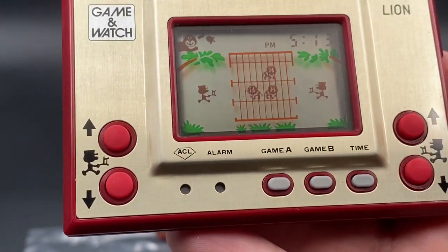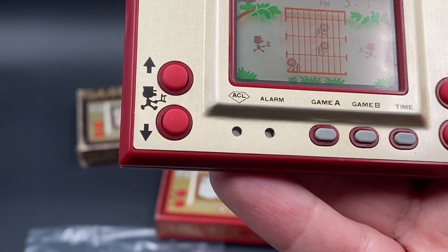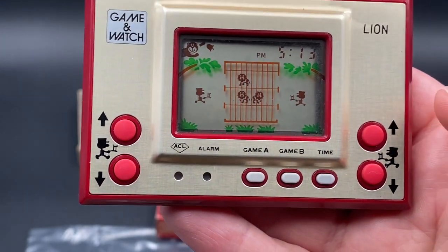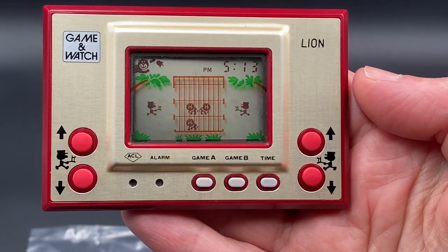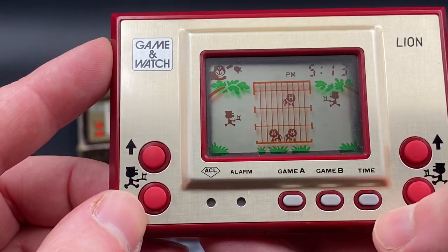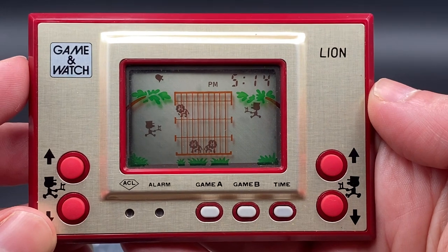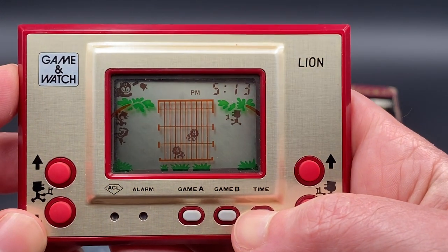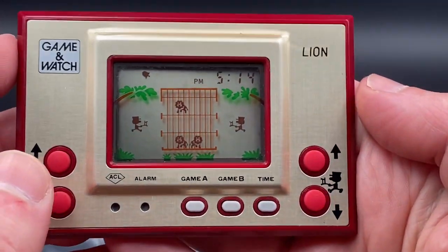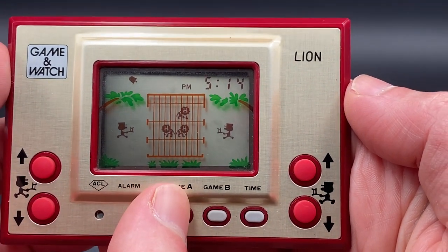The Game & Watch series basically had a 4-bit CPU and a Sharp SMX family processor with RAM and ROM on an LCD screen. Let's press the Game A button and start playing. As you can see, you've got to control both sides. The lion wants to get out. Sometimes they fake getting out — that's the tricky thing. You've got to make sure you keep yourself in a very good position; middle is probably the best place. They're very random.